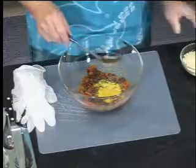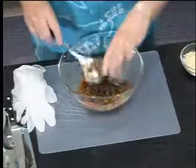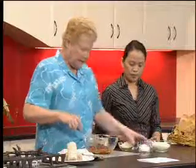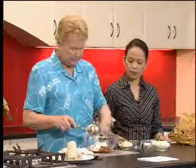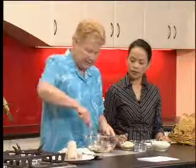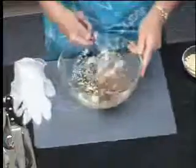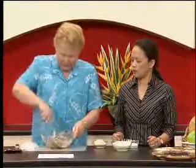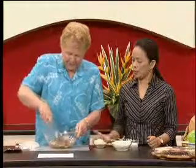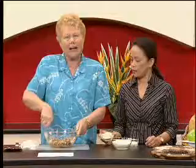We're also going to add some sultanas and some coconut, and just mix that together. It's easier to mix it in a couple of stages. Eventually you need to mix it with your hands, so we'll take it one step at a time. Then we're going to put in some almond meal.